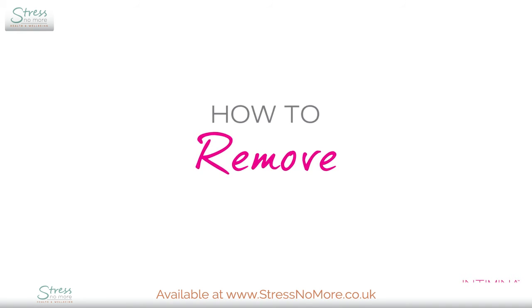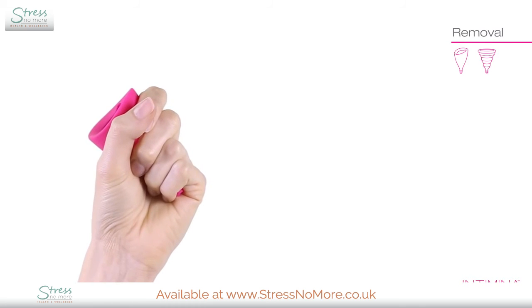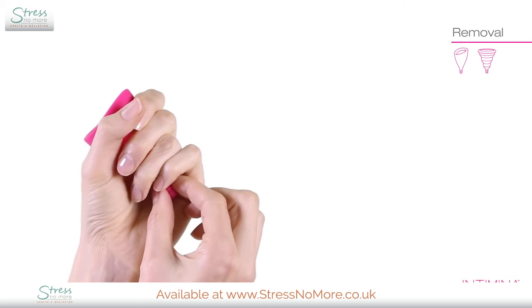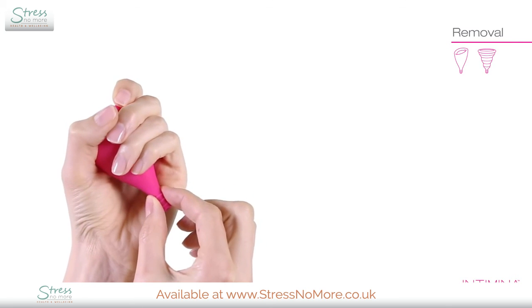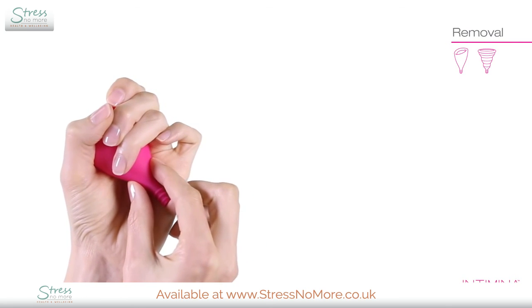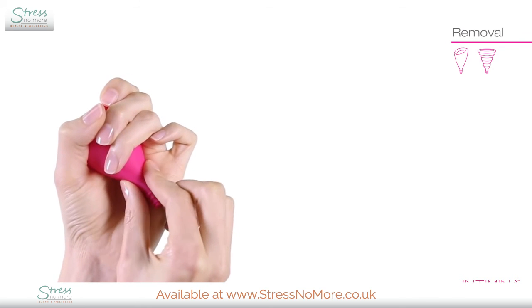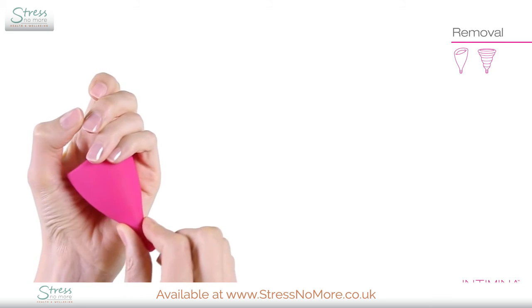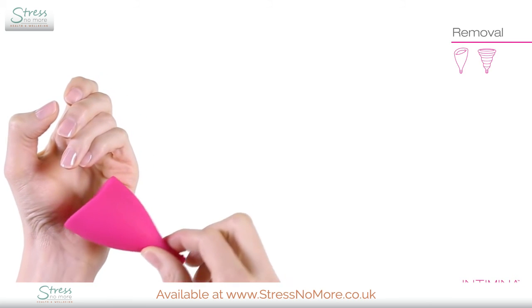To remove your cup, relax your body and use your vaginal muscles to push the cup down. Grip the stem to gently pull downwards until you can feel the base of the cup, then squeeze to release the seal. Pull the cup down and when it's almost out, angle it slightly to avoid spillage.